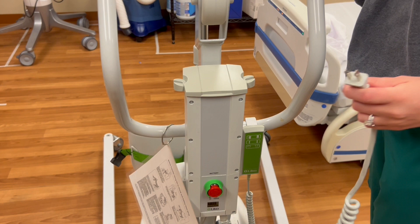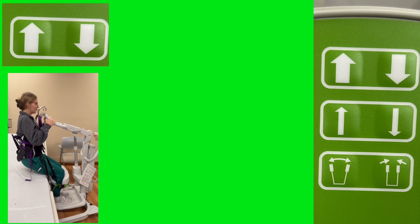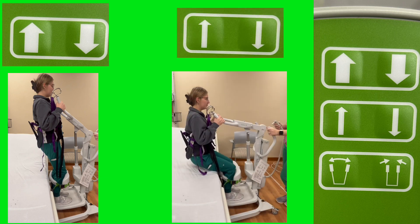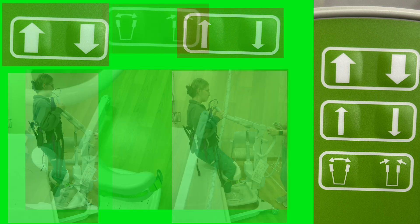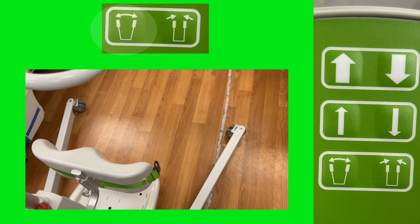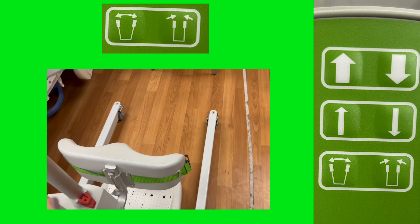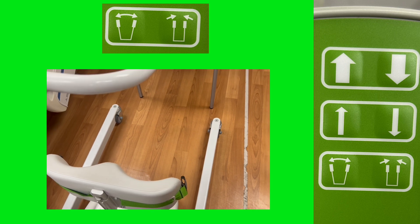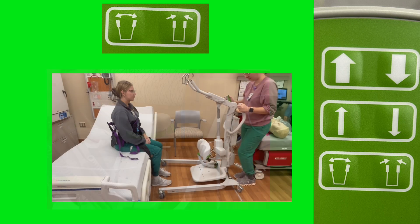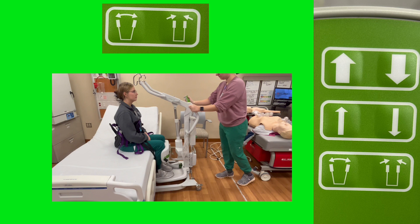The standard electronic controls for the Sabina can be found on the attached hand unit. There are two sets of arrows: the top set are thicker arrows that raise or lower the lift at a faster pace, while the narrower arrows move the lift at half that pace. The bottom set of buttons adjust the width of the lift's feet. The button on the left will widen the feet, and the button on the right will bring them back to parallel. This can be useful when bringing the lift close to the patient or desired destination — you may need to widen the feet to get around the legs of a chair or commode, or bring them together to fit between the legs of a bed.